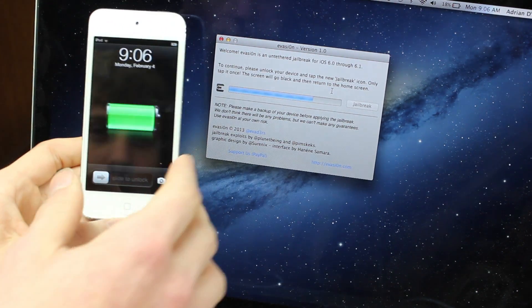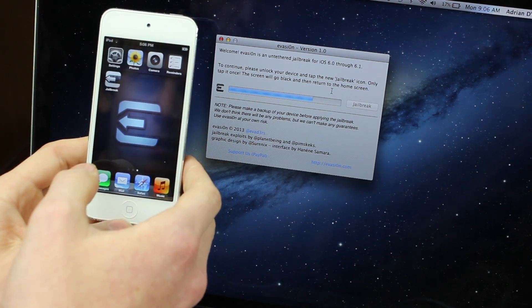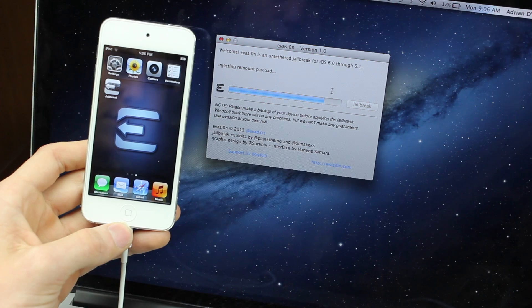All right, now to continue, please unlock your device and tap the new jailbreak icon. Then it will begin to apply the jailbreak.